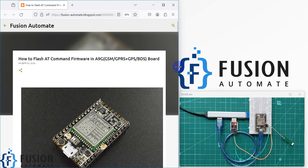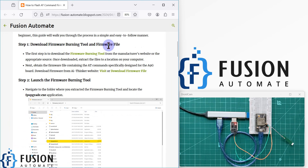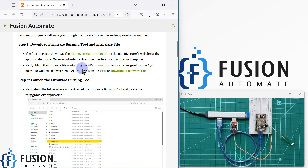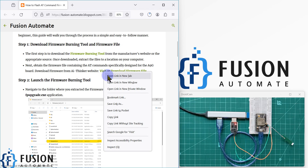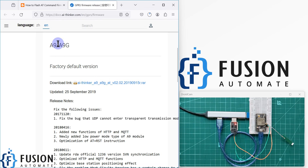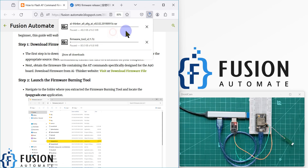I have created a guide for you with all the steps on how you can perform this action. First of all, you have to download the firmware burning tool and the firmware file. You can click here to download the firmware burning tool — you can see it is downloading. After that, you have to download the AT command firmware for the A9G board from the AI Thinker website using the provided link.